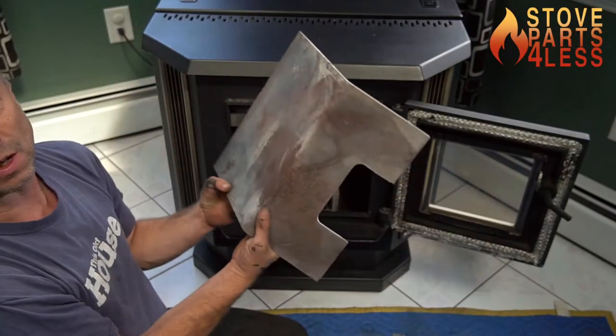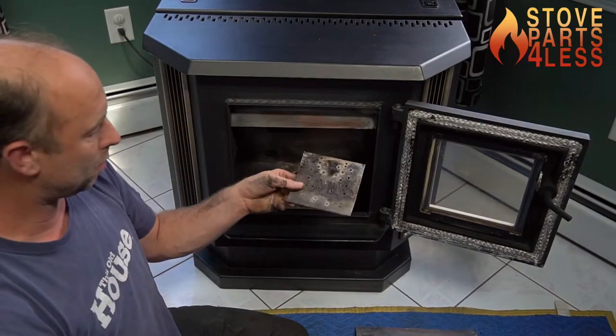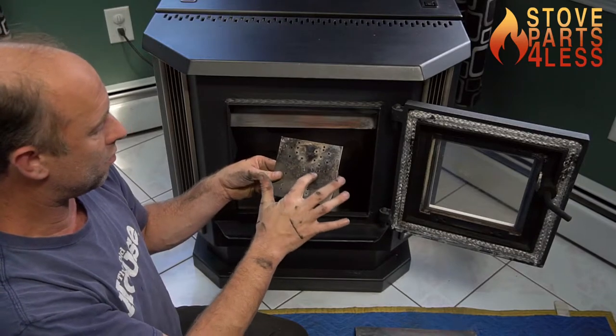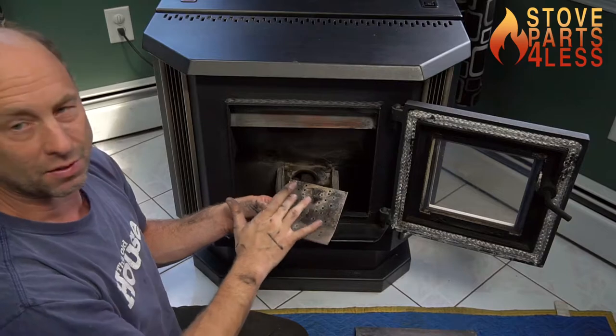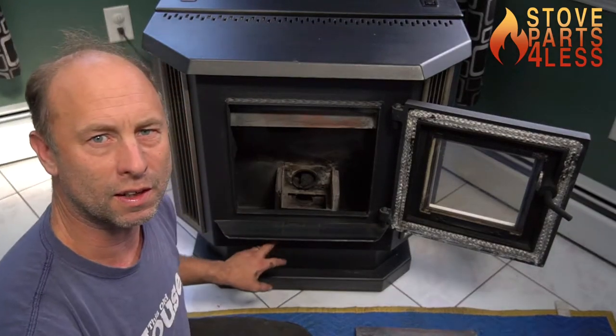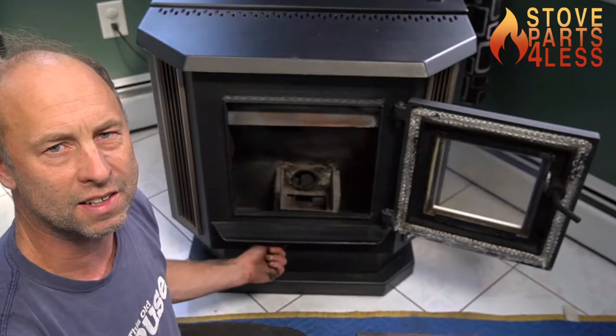I'm going to take out the impingement plate, taking out the wear plate on the burn pot. The holes on this are unique to this stove. The compact version has a different hole pattern, and that's important to know. Right here and right here, underneath this thing, there are two hex nuts.